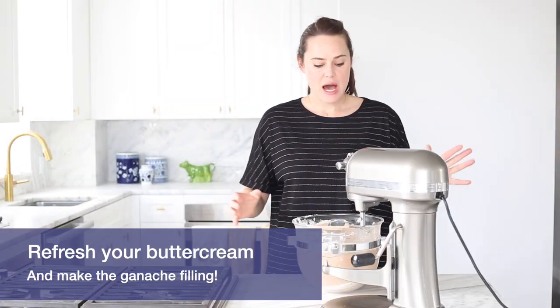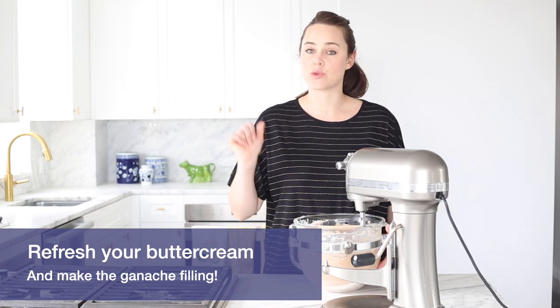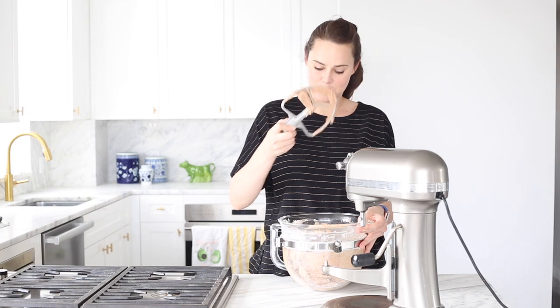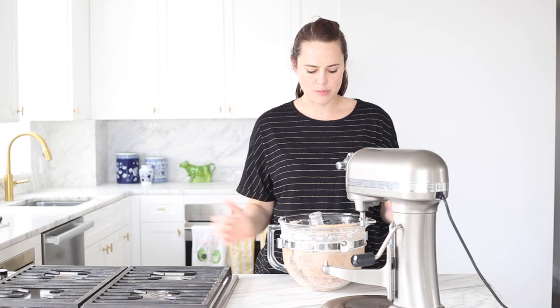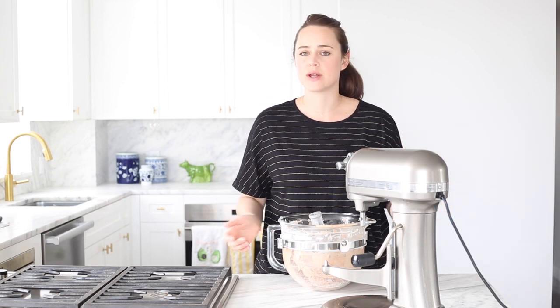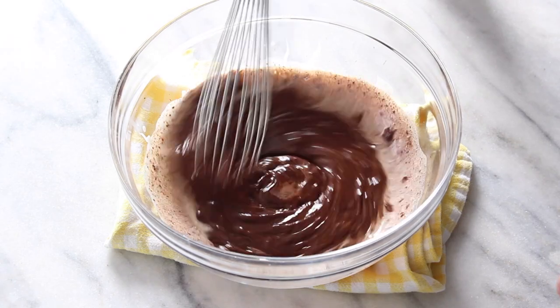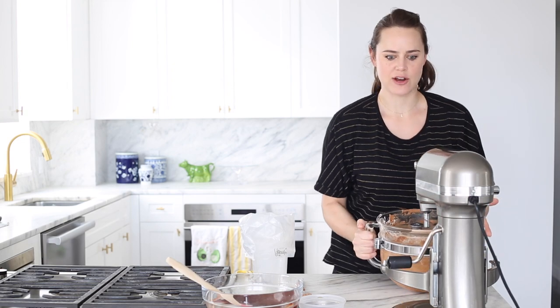We're ready to make the filling and assemble our layer cake, but first we need to refresh our buttercream. My Italian meringue buttercream has been in the refrigerator, so it's very hard. I need to put it back in the mixer and mix it on medium-low until it smooths out, warms up, and comes back together into that spreadable buttercream — it takes a minute. While that happens, I'm going to make the ganache.